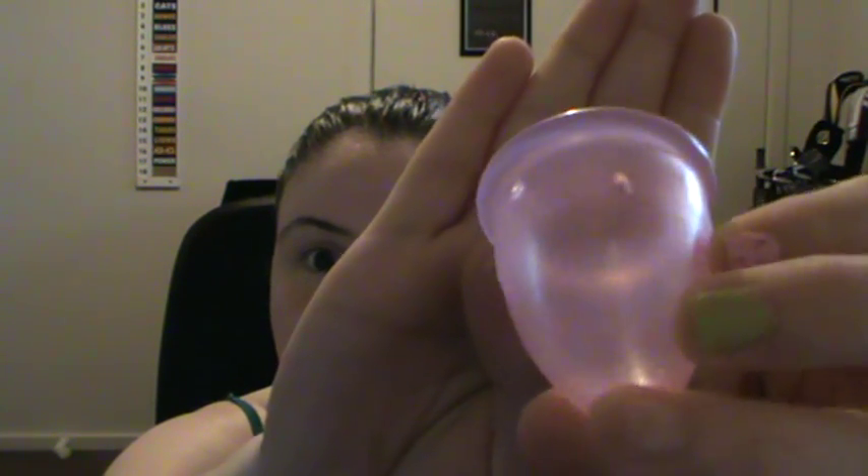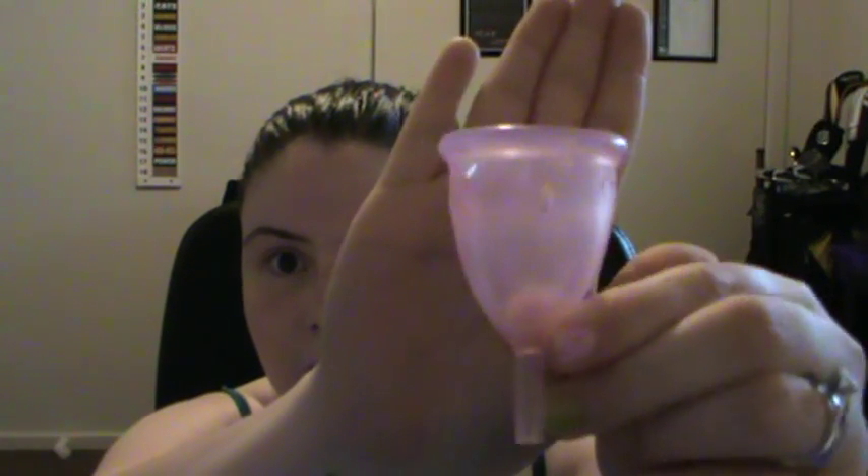To remove it, you just grab this little flexible end and pull it back out — it breaks the suction and it comes out. It holds more than 12 hours worth; I've never had an issue with it being completely full or overflowing. It has little holes all the way around at different heights that help with the suction.